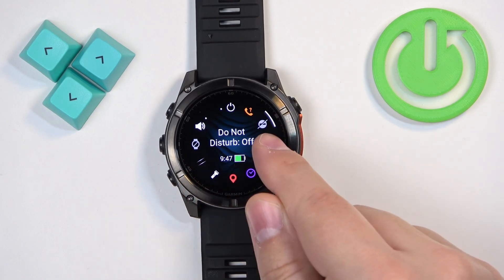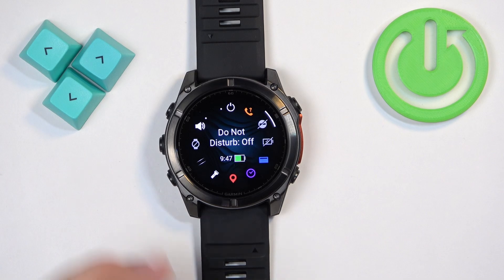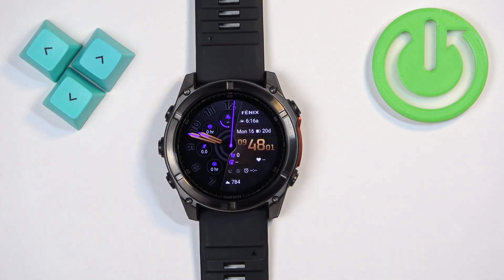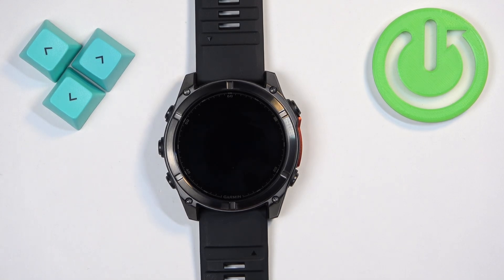The status will change to Off and the icon will go back to the gray color, which indicates that the mode is disabled. You can then go back to the watch face by pressing the Back button. And that's how you enable and disable the Do Not Disturb mode on this watch.